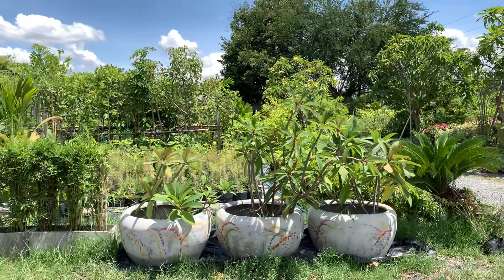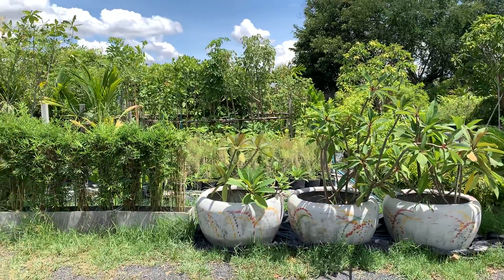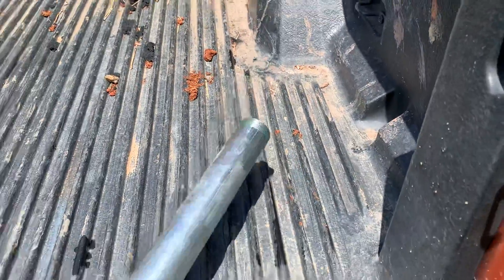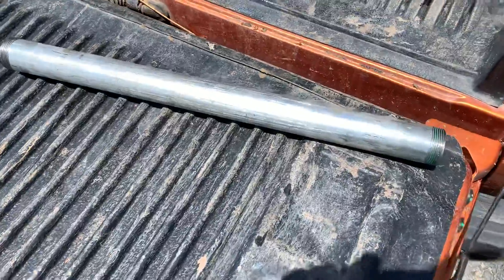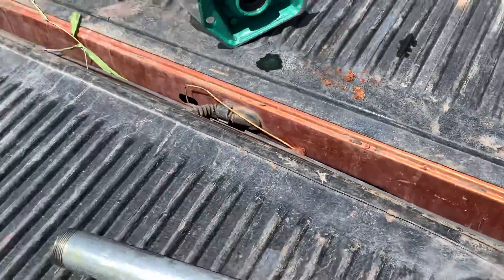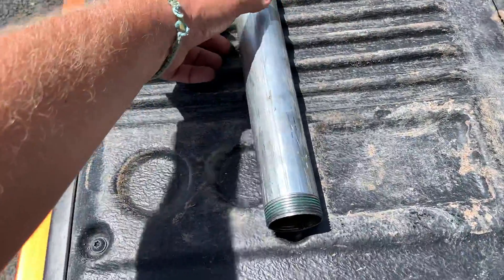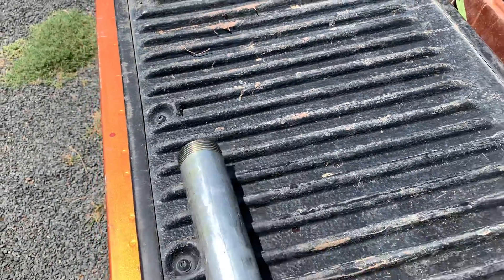Hi guys, a little video — I just want to show you what I've got. Got a small bit of pipe, it's about 60 centimeters in length, and we've got a screw bit on both ends. Sorry about the shadows where the sun is. You can see there's one end and there is a second.